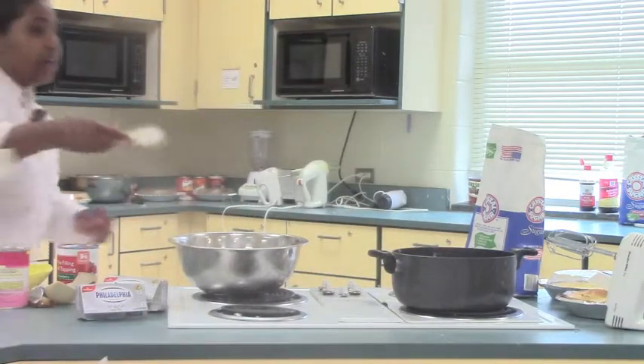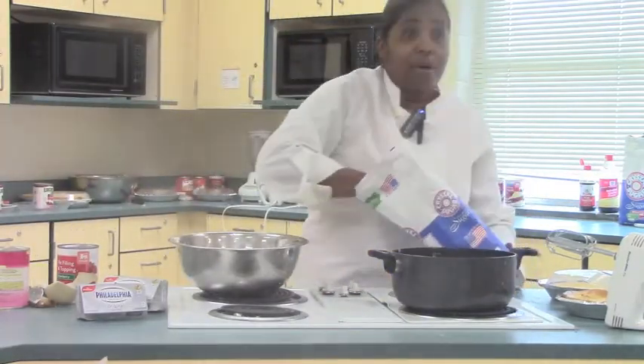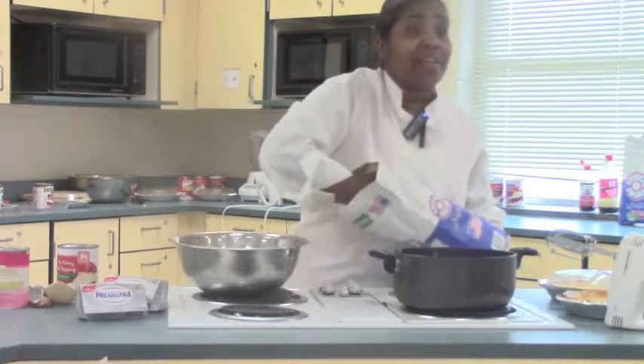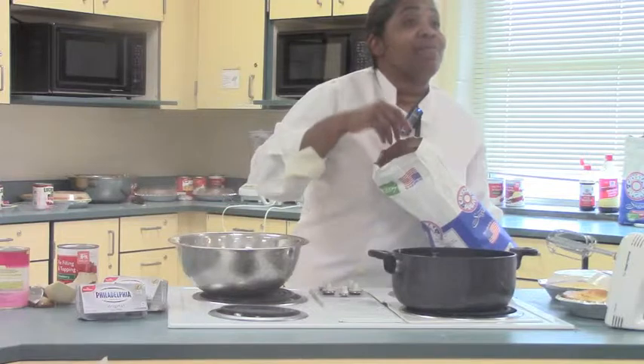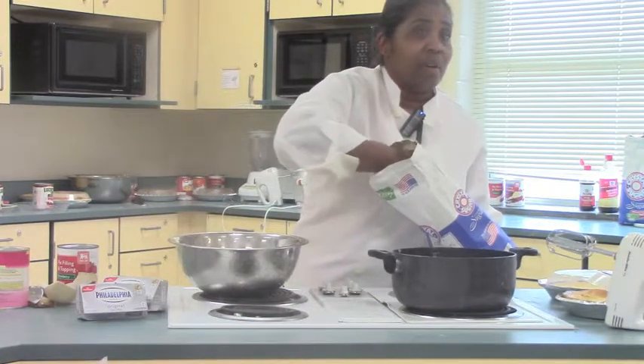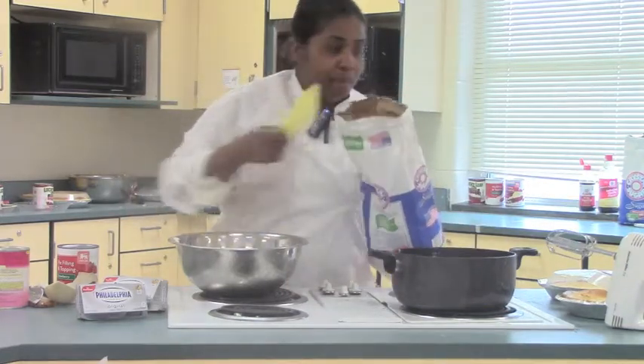Then you need one cup of sugar per pie. So when you mix your pies together — four or five people will mix pies together — you're going to mix five cups of sugar versus just the one. Everybody got that? So you need one cup of sugar.